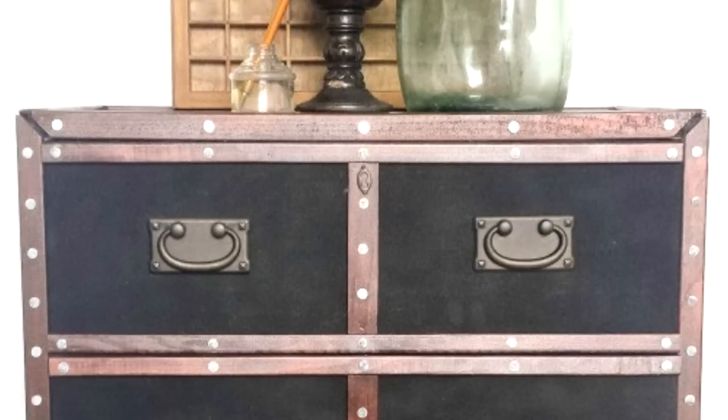18. Pottery Barn Inspired Dresser IKEA Rast Hack. If you are up to designer pieces, here's a golden opportunity to modify an IKEA Rast into a designer pottery barn-style dresser. The idea was inspired by a vintage repurposed trunk and was even voted the top hack.